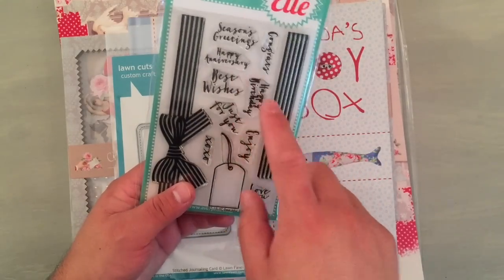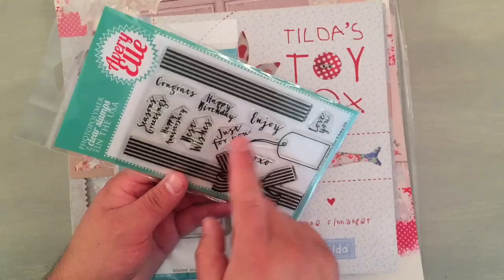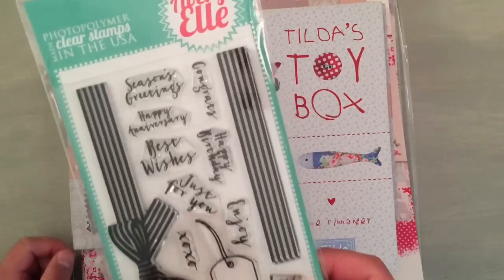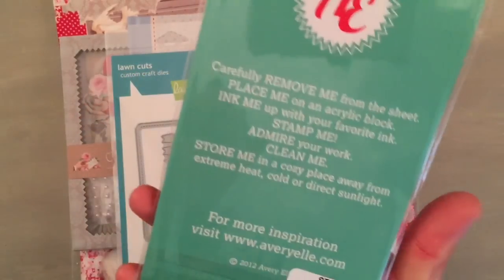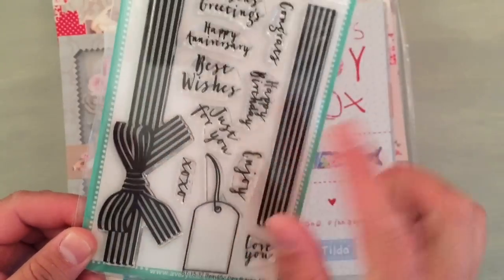It says season's greetings, happy anniversary, best wishes, just for you XOXO, congrats, happy birthday, enjoy, and love you. I really love the brush font — the hand-scripted font kind of looking thing. It also has the ribbon that goes this way with the bow and then the one that you can cross with, and that one is called Beautiful Bow.